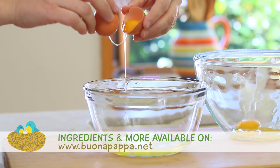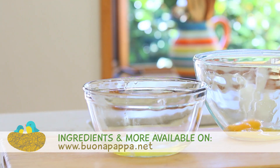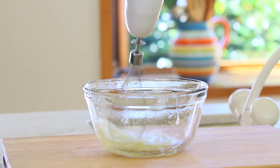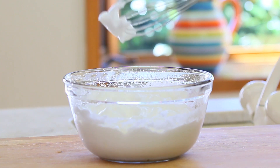I will divide my egg whites from the egg yolks and I'm going to place the egg whites in a small bowl. Adjust with just a pinch of salt and whip them with an electric beater in order to form nice thick and firm peaks.